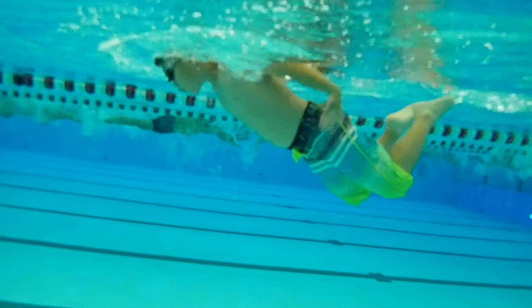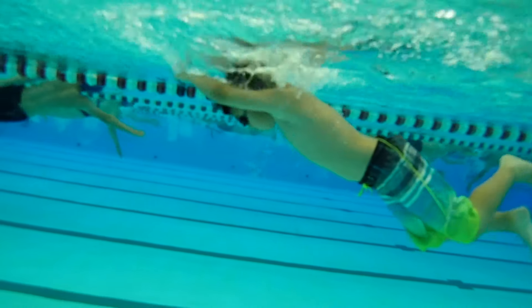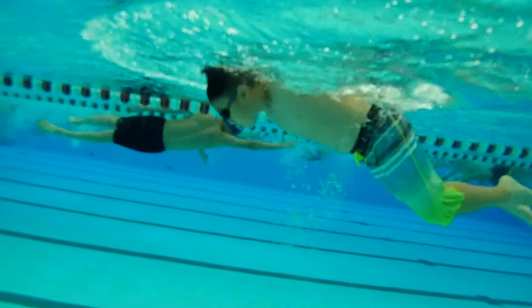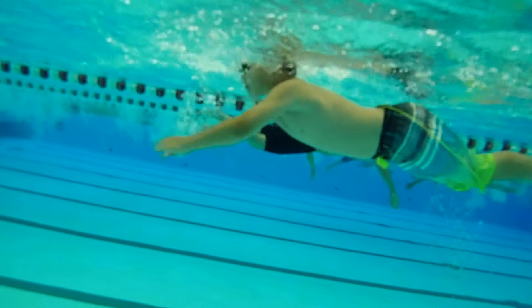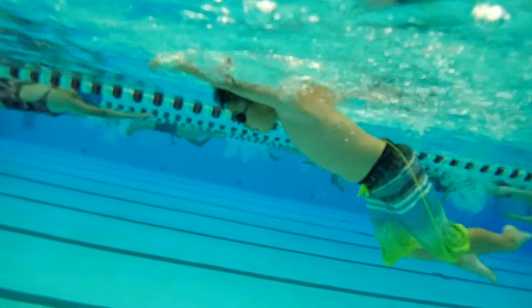I know you're working really hard to try and make a go, but we really have to concentrate on two kicks for every stroke. There's one kick when the hands enter and then there's another kick when the hands are finishing. So there's two kicks for every stroke.